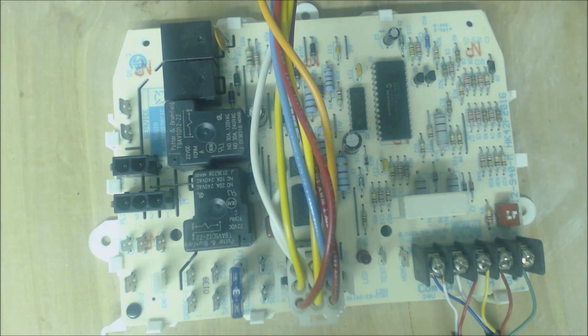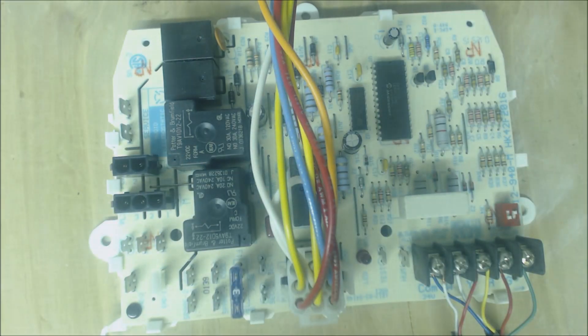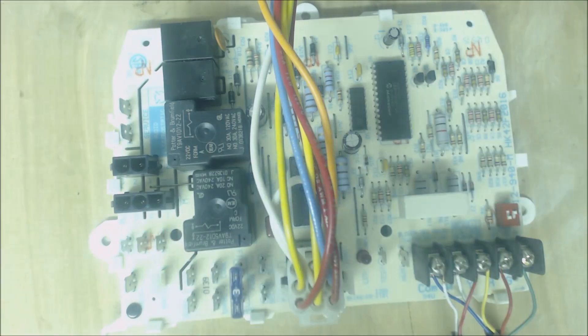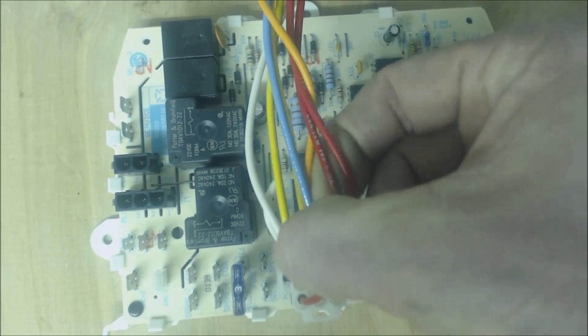That self-test only tests four components, and those are pretty easy to test anyway. For the hot surface igniter, you turn power off, isolate it, and take a resistance reading — you should get somewhere between 40 and 60 ohms, though if it's hot the resistance will be higher. For the inducer motor, you can unplug it and take resistance readings, make sure the hot and common are not shorted to ground, and make sure it spins freely.